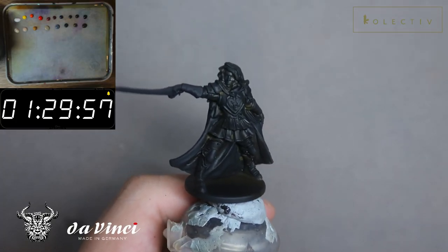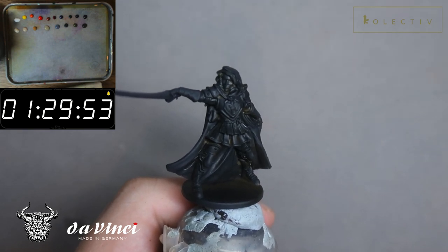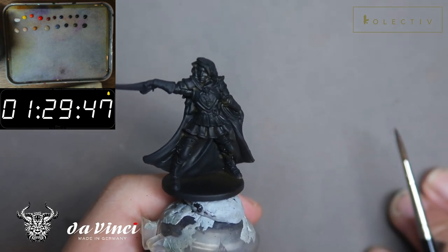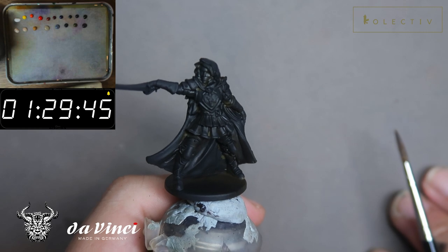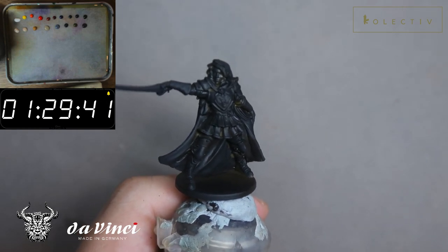Welcome back to another 90-minute painting challenge. Today we'll be painting Nellie the Barmaid from Zombicide Black Plague. This is the ultimate survivor version of her, which means she survived the first Black Plague and is back with more armor and stronger than ever.